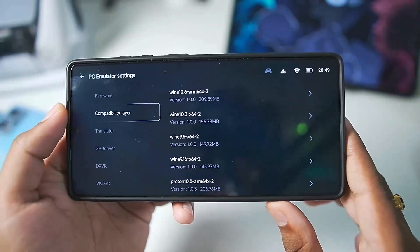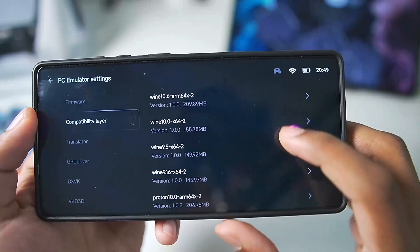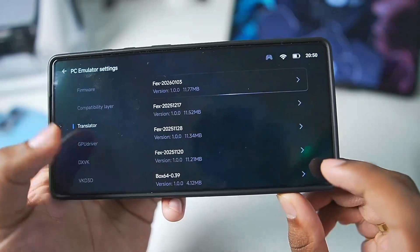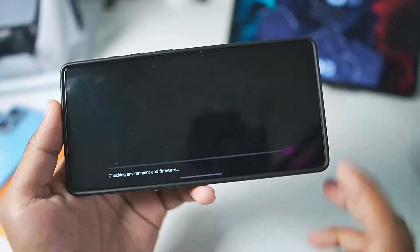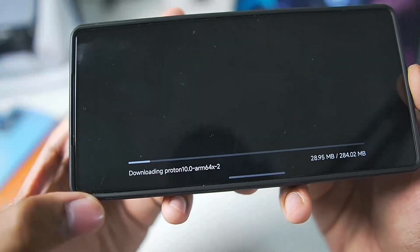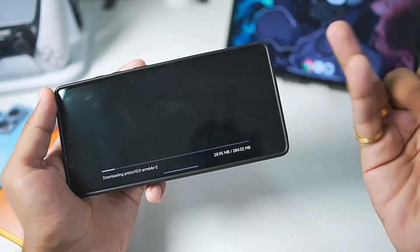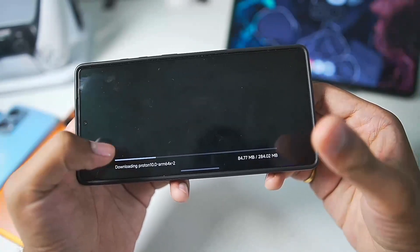In the PC Emulator settings, make sure to add firmware by tapping the relevant button and selecting all the important options. Go to compatibility layer and choose Proton 10.0 x64. If you don't want to do this manually, you can simply launch the game and Gamehub Emulator will automatically choose the best Proton version for Wine, the appropriate DXVK wrapper, and graphics driver.